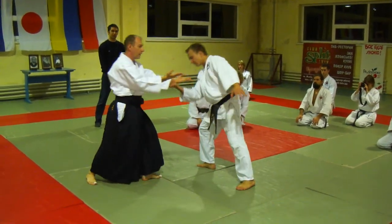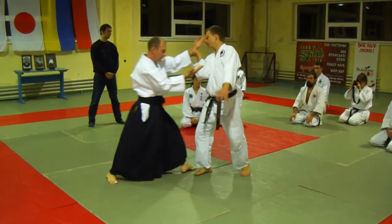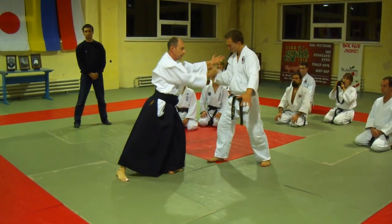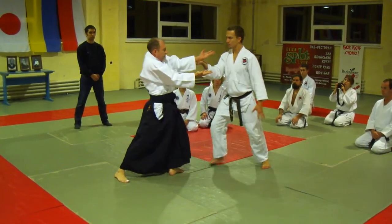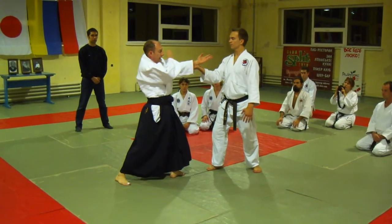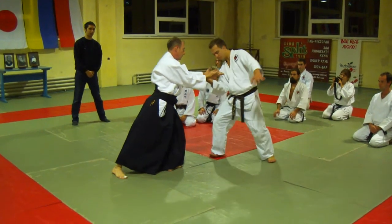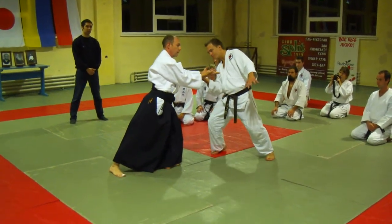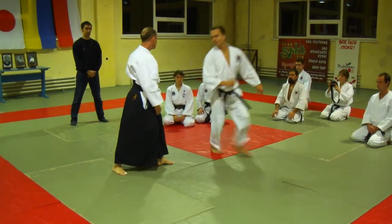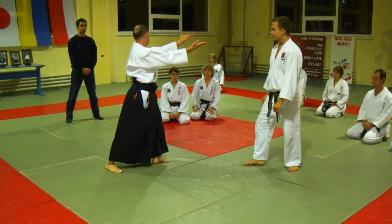It will move — all your body. So I make a connection with this. But if I am here, nothing happens. You need to relax and breathe. I have to just relax and breathe. Just by extending — extending the energy and breathing.